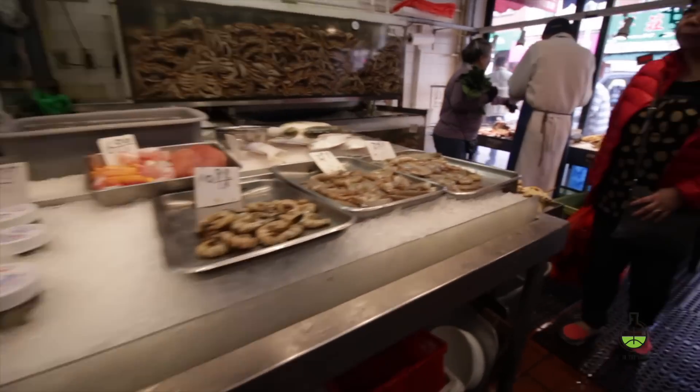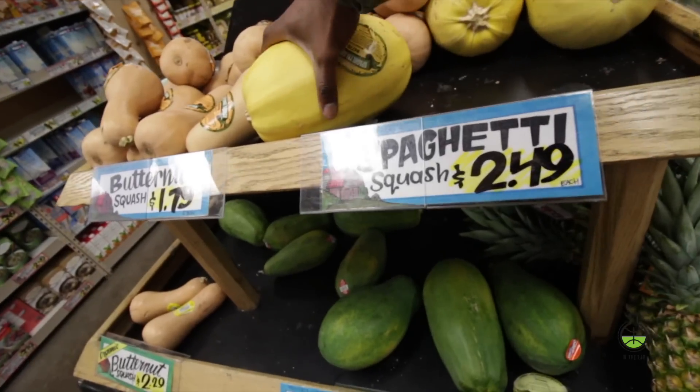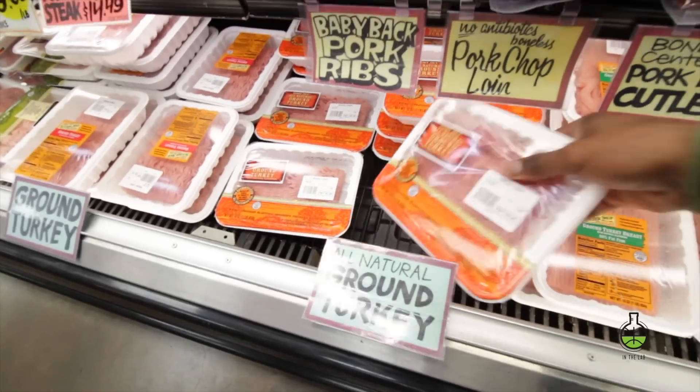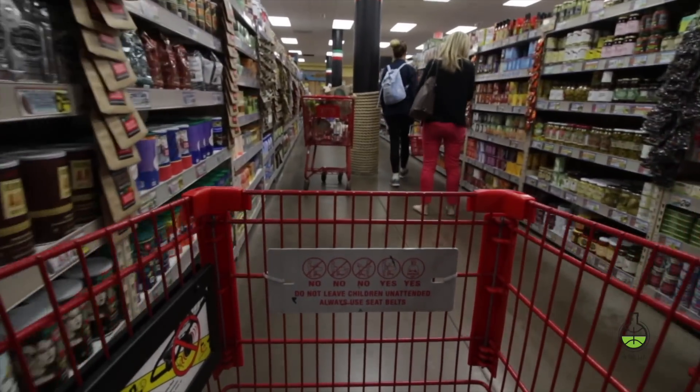There's nothing better in this world than the first sip of a nice cold beer after a long day. I'm gonna make spaghetti squash spaghetti.